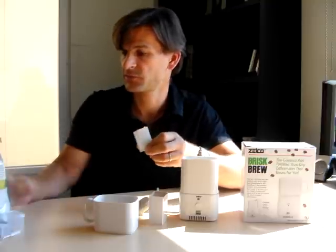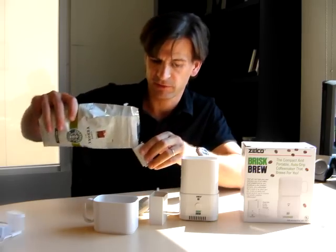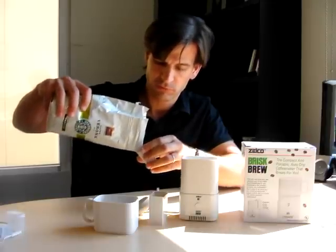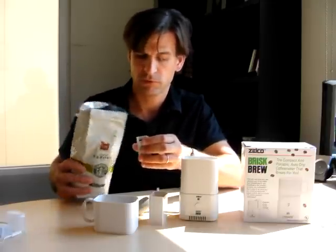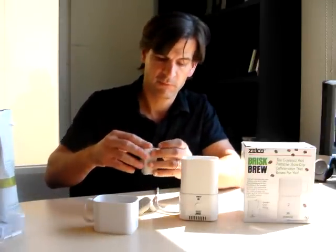What we're going to do is just fill up the little cube with some coffee. It's going to be a rich blend. So, put this in here.